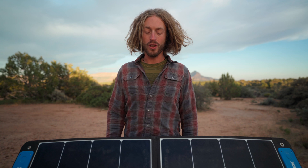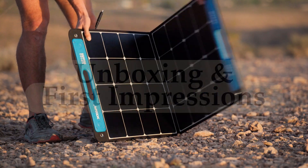Hey, what's up guys, it's Kodak. Today we're talking about the Xtar SP100 solar panel. I've broken this review down into a few different sections. We'll start with an unboxing and my initial impressions, and then I'll talk about the panel itself, the features, the specs, what I like, what I don't like, and how it compares to some other panels on the market.